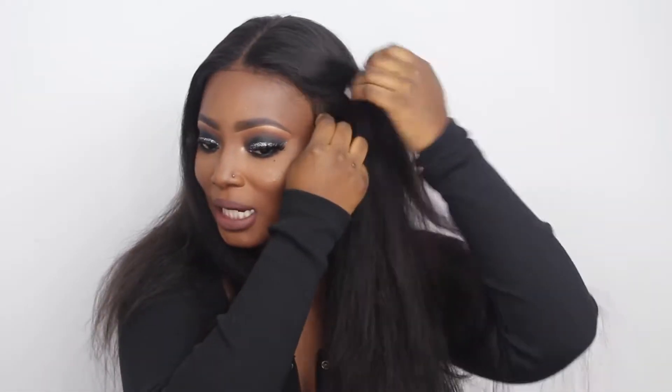They sent me four bundles of 24 inches and an 18-inch lace frontal, and the lace frontal is 13 by 4. Right now it looks like a closure because I messed up. I'm on point with making lace closure wigs, but with frontals I'm still figuring things out — I cut the lace weird, so I can only wear this wig as a middle part or a side.